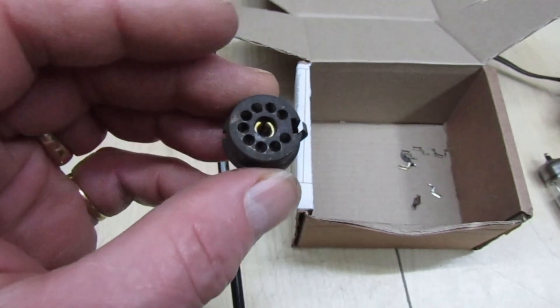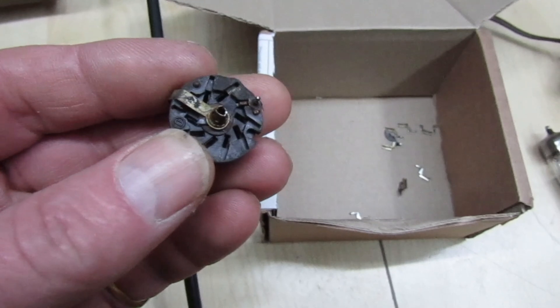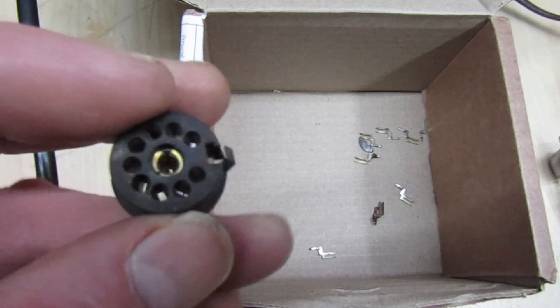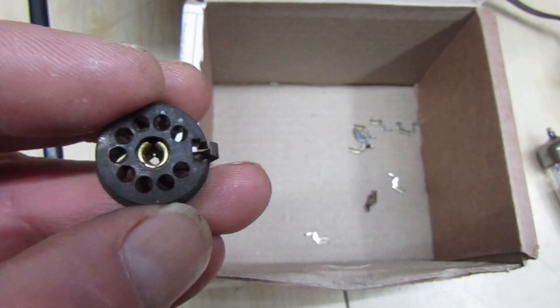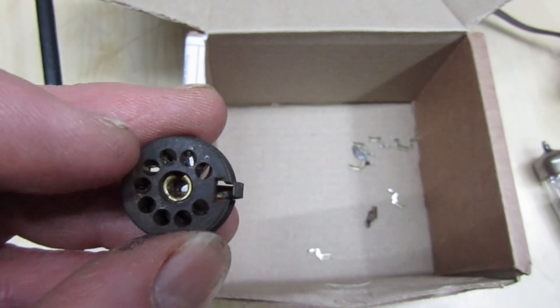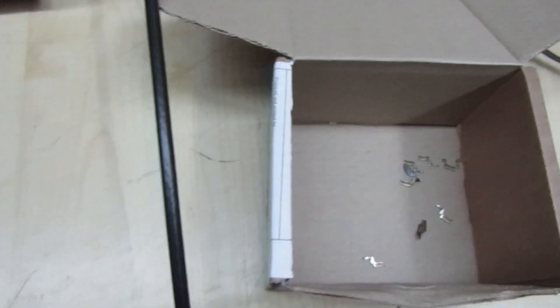That's the valve base I took out, and when I took it out it all fell to bits — all the pins just dropped off. It was very tarnished inside and there was definitely a poor contact. I don't think you could have cleaned the pins, so I've just put a new one in.